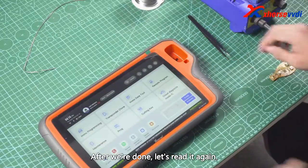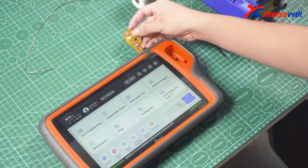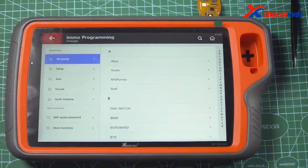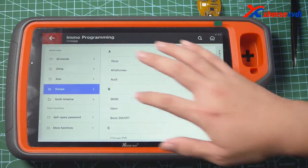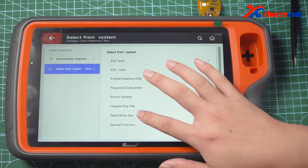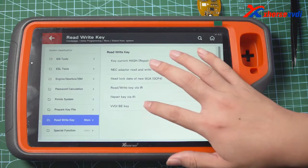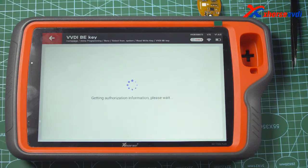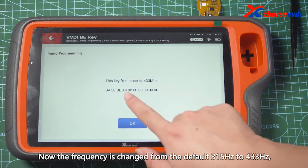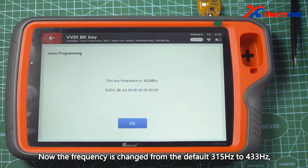After we're done, let's read it again. Now the frequency has changed from the default 315Hz to 433Hz.